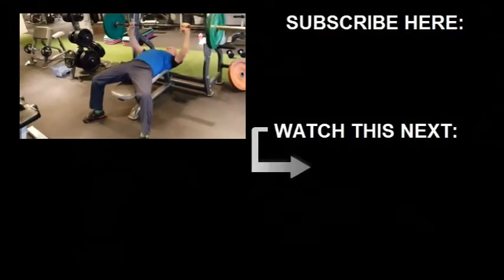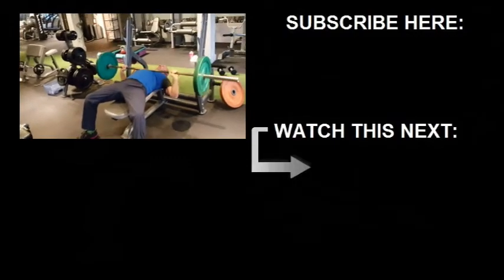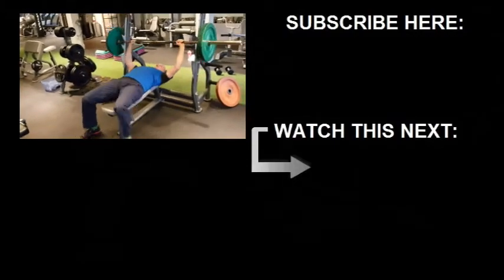If you liked the video, give it a like. I'll be posting another workout of the week next week. Make sure you subscribe for more. And until next time, stay strong.